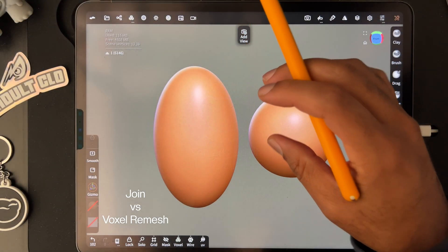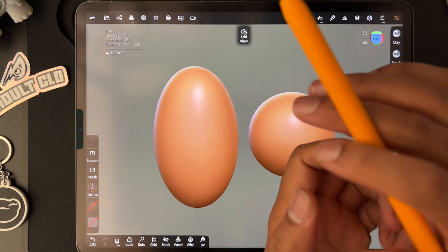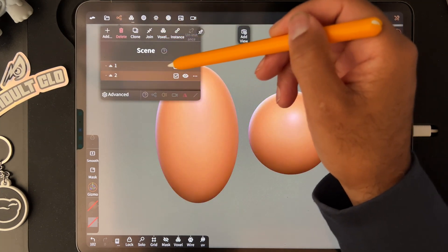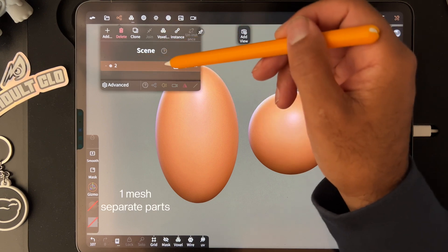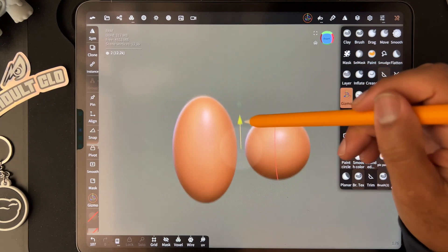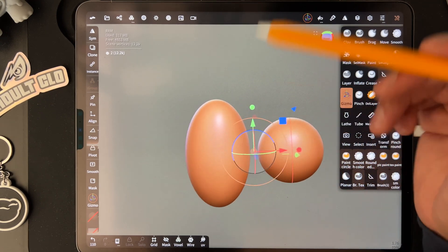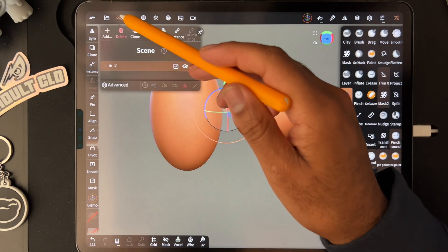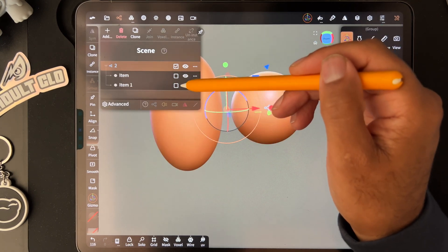Let's say you have two spheres and you want to connect them but you don't want to join them — you want to be able to change them independently in the future. You would select both of these and hit join, so now you have two objects you can move around together. But they're not connected, and if you want to break them apart, you just tap here and separate.